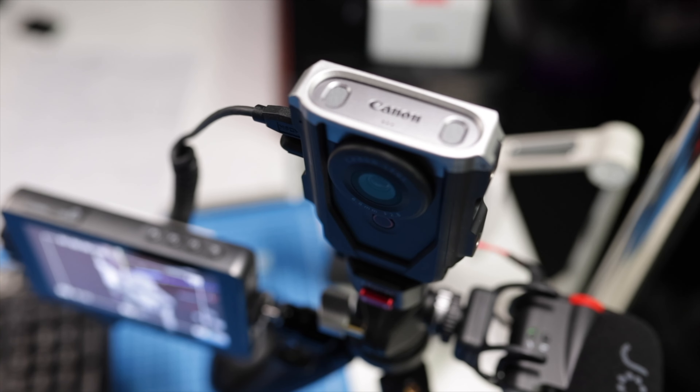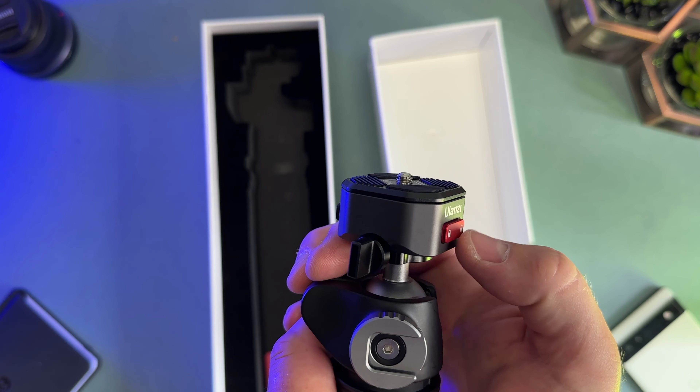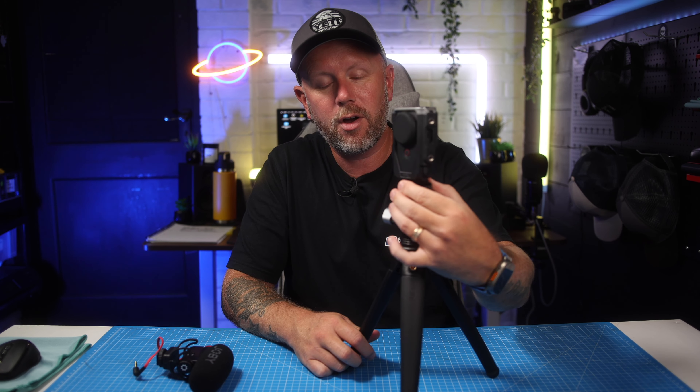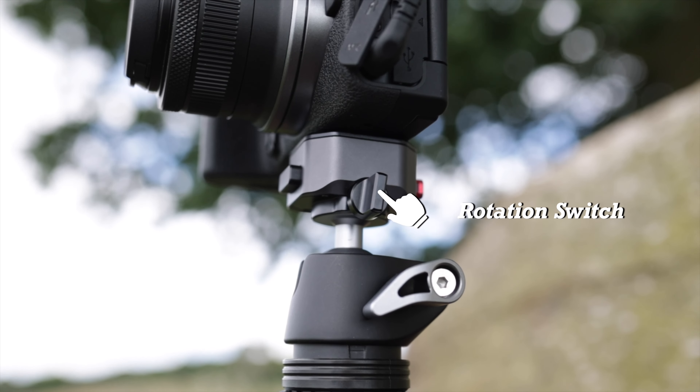This tripod has been the perfect companion. It has a quick release system on the top where it clicks on, and you can lock it with this little red button on the front. You can actually rotate the ball head left and right horizontally, so you can change orientation without changing the actual angle of the ball head. There's a little switch on the side which you lock to lock it in place, and unlock to twist it horizontally — that's fantastic.